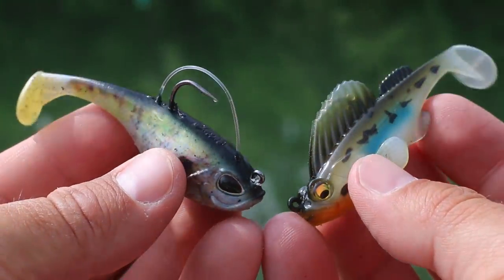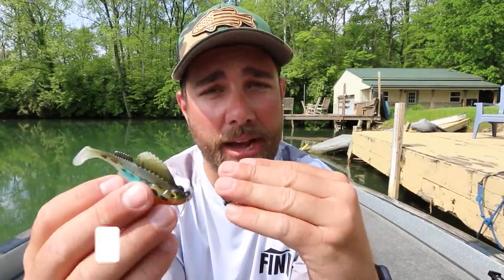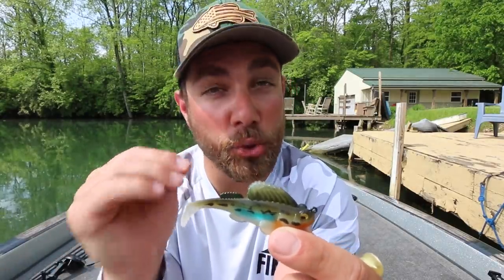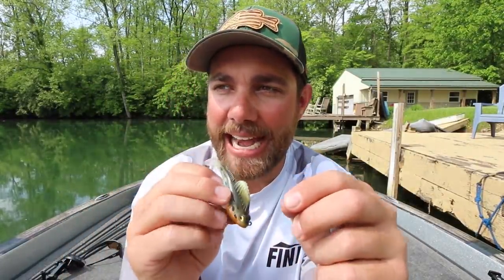Looking at these lures, they are almost the exact same — they are very similar, which is why I wanted to do a comparison. The Megabass Dark Sleeper has been on the market for a long time, actually a really, really long time. It's a very unique bait. I think it's very underutilized by a lot of fishermen because, to be honest, it kind of looks a little goofy and it's not your normal swim bait. It is really meant to be fished similarly to a jig, where you're pitching it underneath overhanging trees.